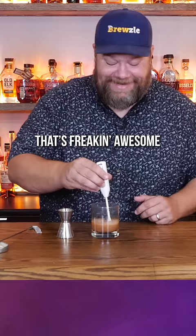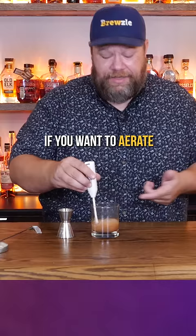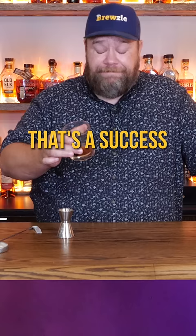This is a little finicky. The batteries are having a hard time touching. Check that out — that's freaking awesome, I want one. If you wanna aerate your drink, this is how you freaking do it right here, my friend. That's a success. That is very well blended. You can't get better than that.